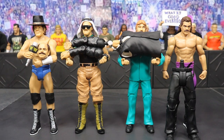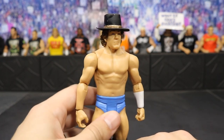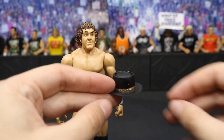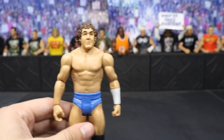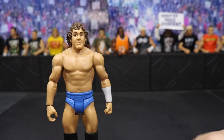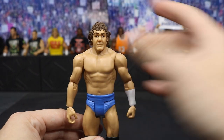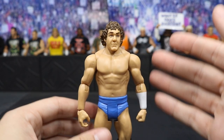First up we have Bob Orton, and without Bob Orton we wouldn't have the Viper Randy Orton — my second favorite wrestler of all time — so hats off to Bob Orton. He does come with his cowboy hat, which is really cool because again we usually do not get accessories with basic figures. He also comes with the head of Howard Finkel and his microphone. I'm not sure if this is a new head scan or not, but the hair looks really good — I think they nailed that curly-headed look.